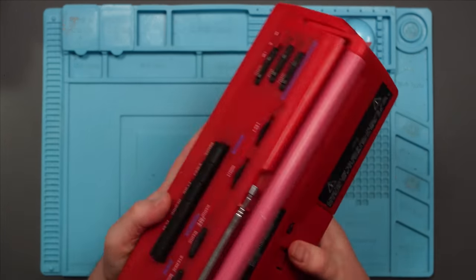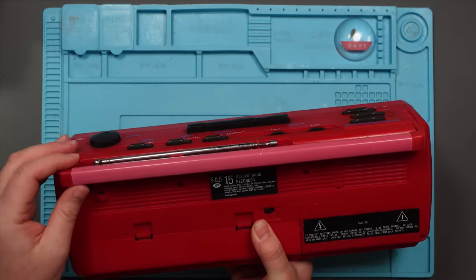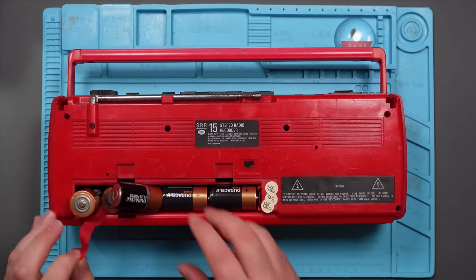Let's see if we can figure out what's going on. It's got some discolouration on this handle — it's kind of gone a bit pink. I'm guessing it's supposed to be red. I don't know whether there's anything I can do about that, but let's see if we can get it working first.